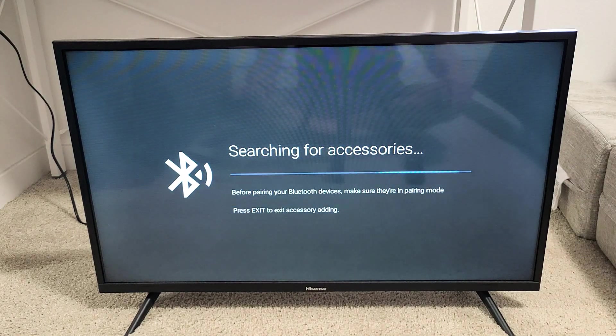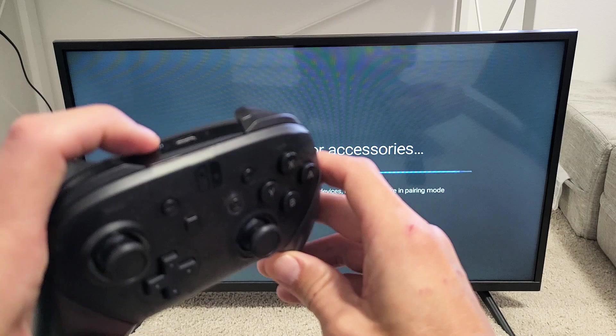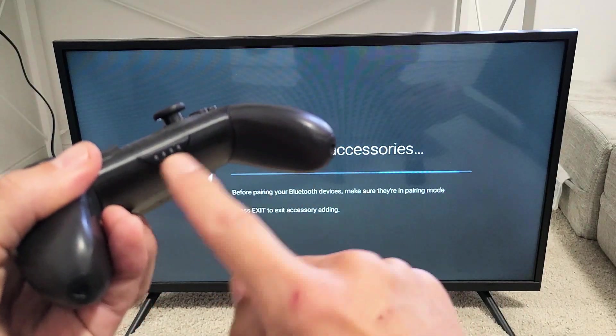Now it's searching for Bluetooth devices. Go ahead and grab your Pro Controller and we're going to press and hold the sync button — or the pair button — and hold until we see green lights.